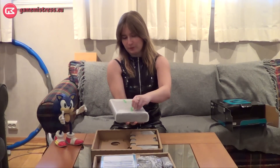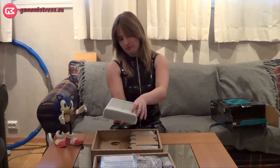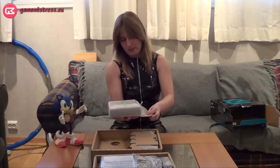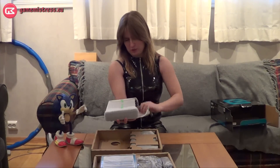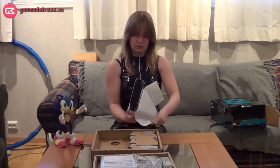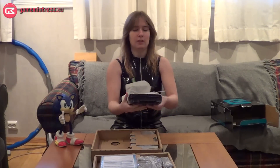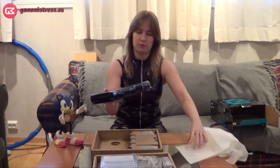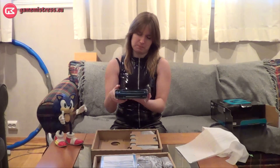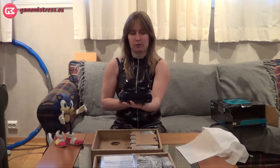I'll carefully open this. Sticky tape — it's always a sticky separation. And here we have it: the Wii U. It is heavier than the original Wii. It's bigger, or longer at least, and it looks much nicer with its black glossy paint.